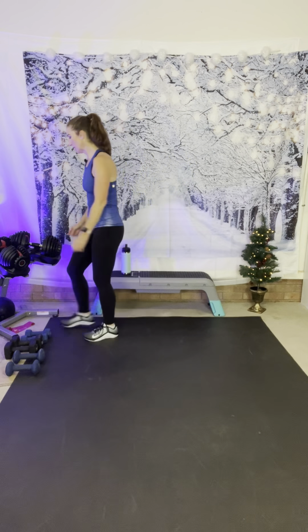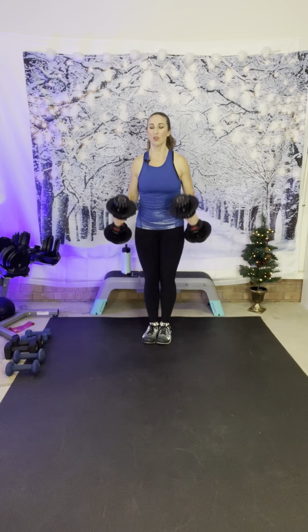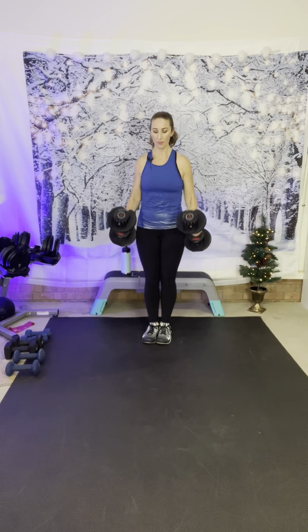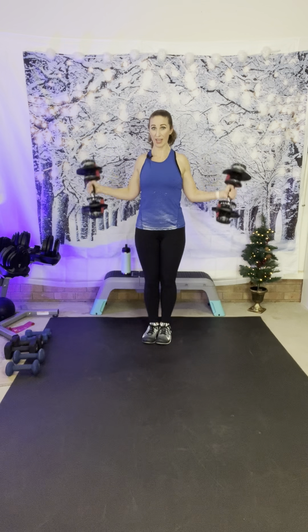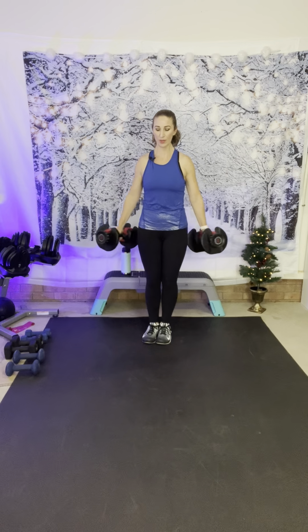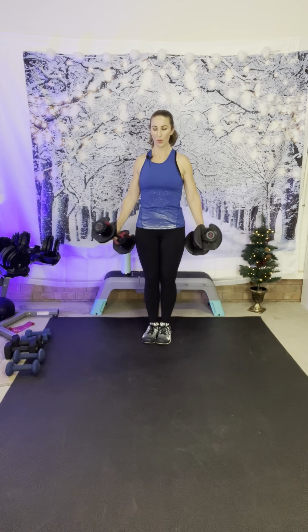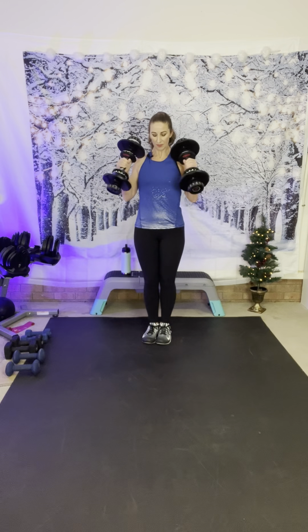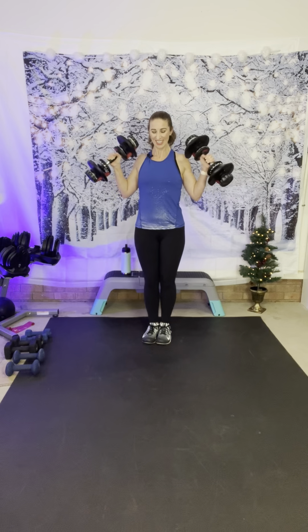We have a hammer curl to a wide curl — you can do this. I'm going to do 15 pounds, might be a mistake, but I'm going to give it a try. Here we go — curl, and turn it out. So you curl to the front, come back down, pivot, and curl straight out to the side. A hammer curl and a wide hammer curl. And last one — rest.